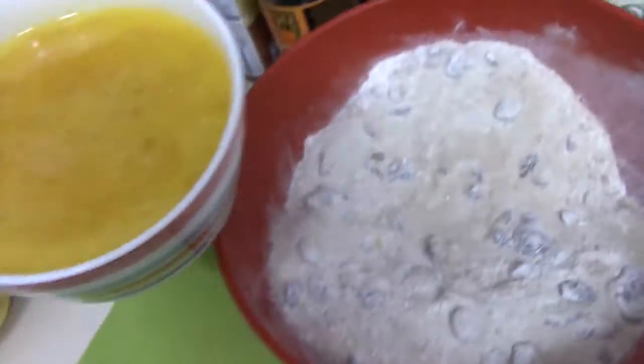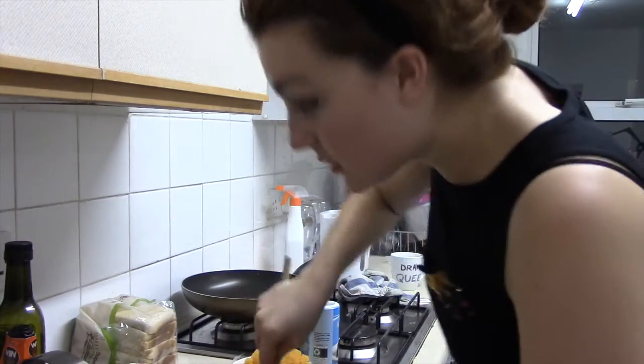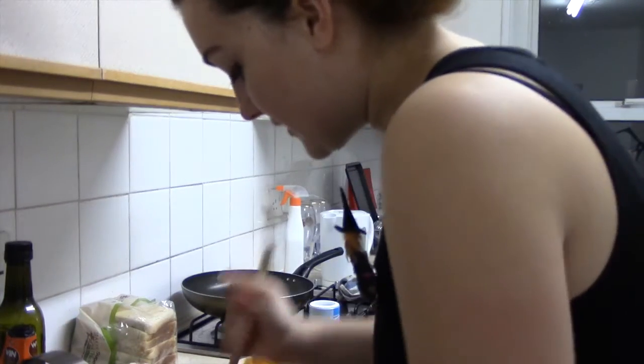So basically we just add this bad boy in here and give that a good mix — mixing, witching, bitching! Now I get my big spoon and give it a mix. Whack the radio on — it's Mellow Magic though — and basically just give this a massive mix.